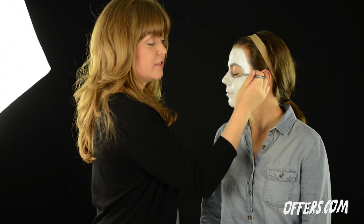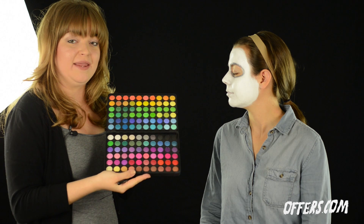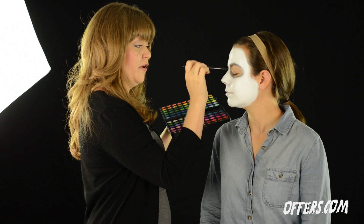After you've drawn your circles around the eye, grab your eyeshadow palette. We chose this one from BH Cosmetics — 120 eyeshadow colors. Begin applying to the eyelid and around the area within the circles.